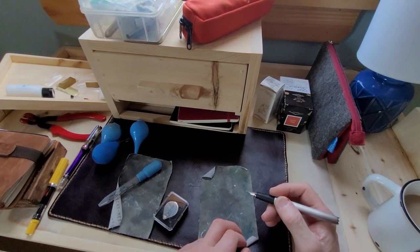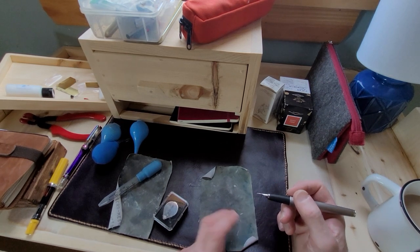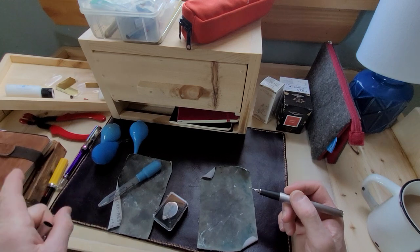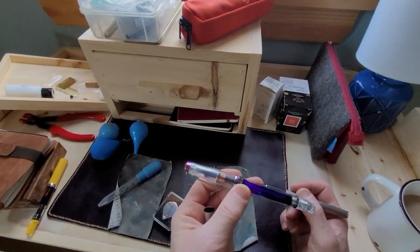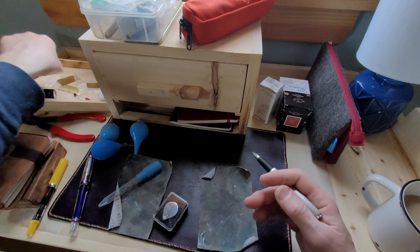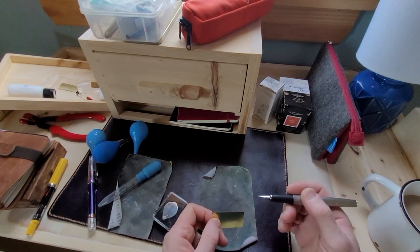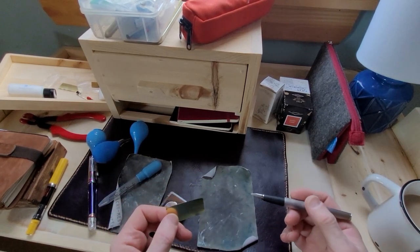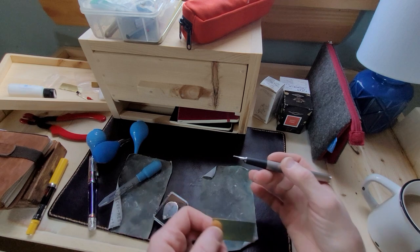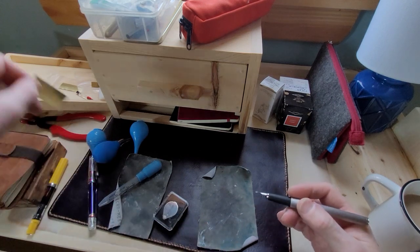Some nibs are beyond repair — that's a sad fact sometimes, if you drop a pen or something like that. Then you might have to replace the nib. Keep in mind: if you have a modern pen and you just bought it — say you went to the store and bought a TWSBI — if you're going to tamper with the nib, even with the flossing with the brass sheets, if you alter the nib in any way, you do risk voiding the warranty. So if you buy a new pen and there's something seriously wrong with the nib, check your warranty first.